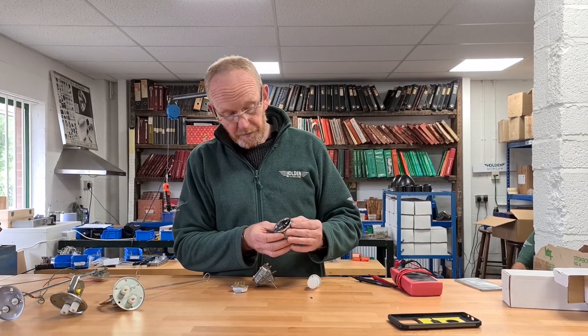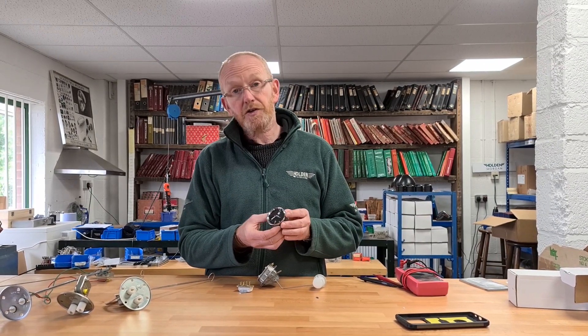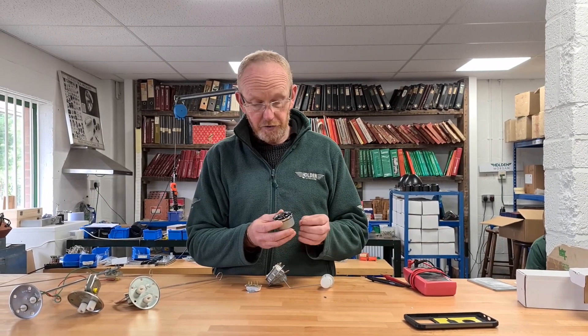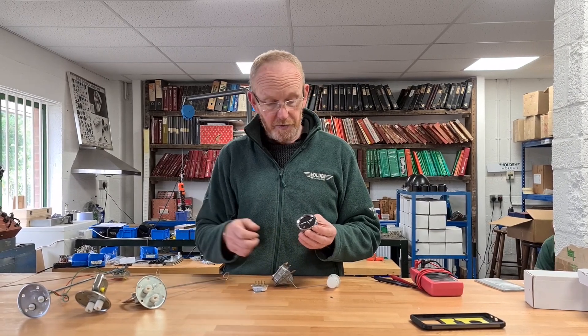This is a bimetallic gauge which we also supply. For reference, we can only supply bimetallic gauges now — we can't do the moving coil ones — so if you're starting from scratch you've got to go with the bimetallic gauge.